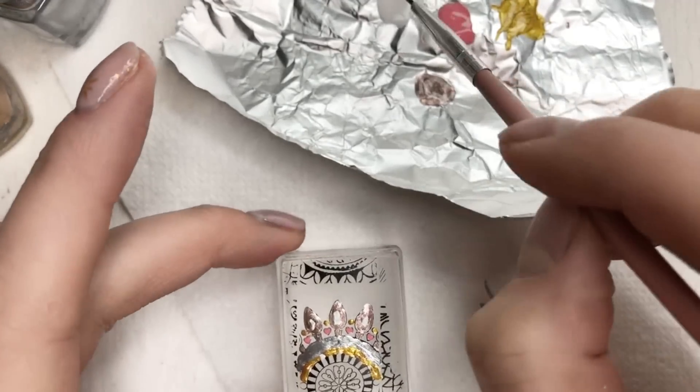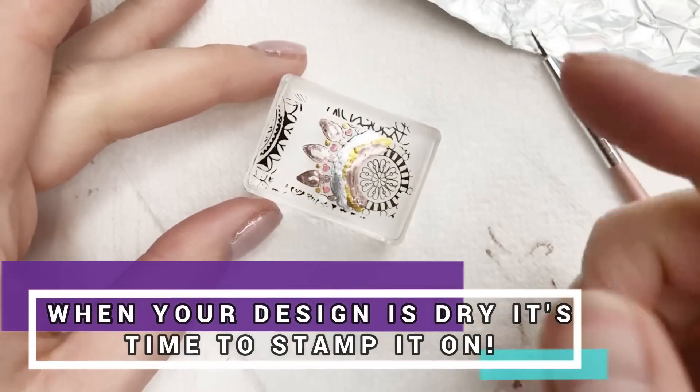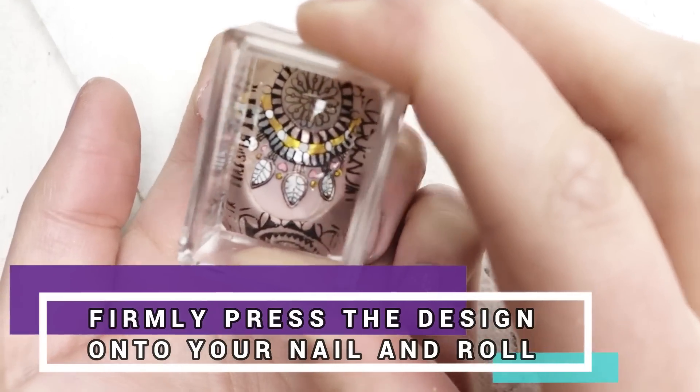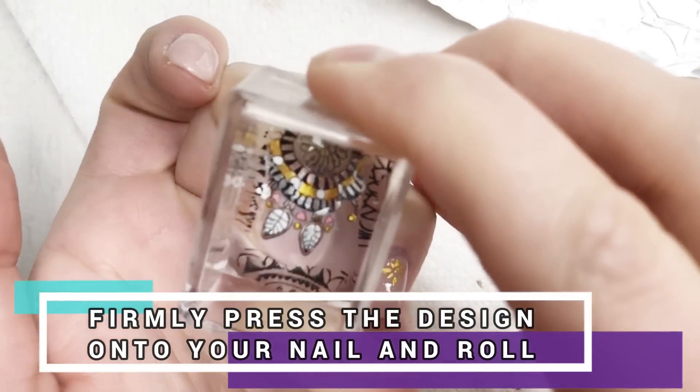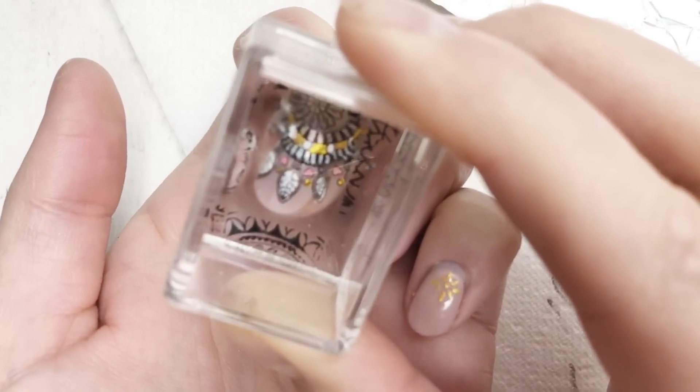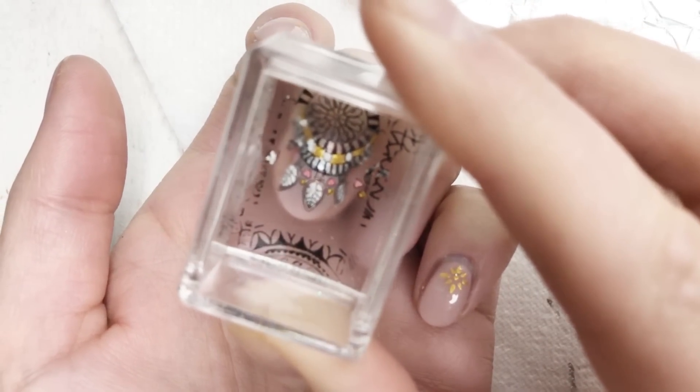Reverse stamping always looks so messy from the back, but once it goes onto your nail it will all work out, I promise. Make sure it's touch dry and when it is, you can firmly press your stamp onto the nail, rolling from side to side to make sure all of it transfers. And gently take it away.